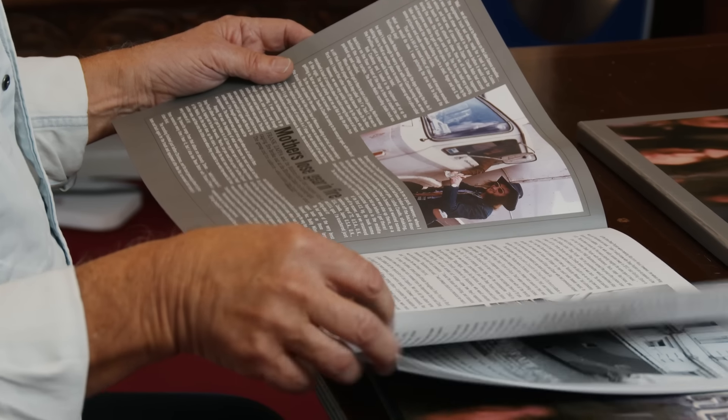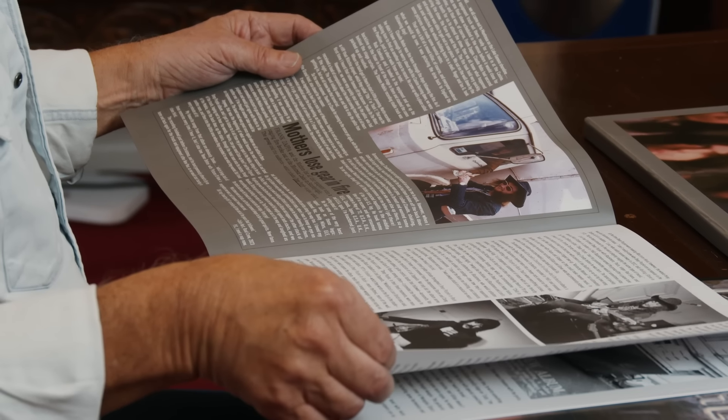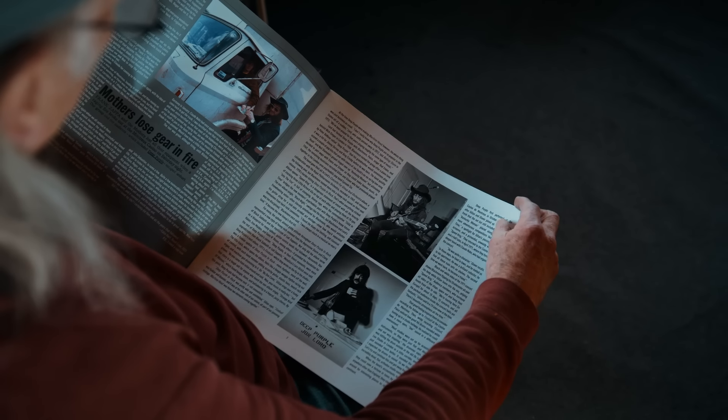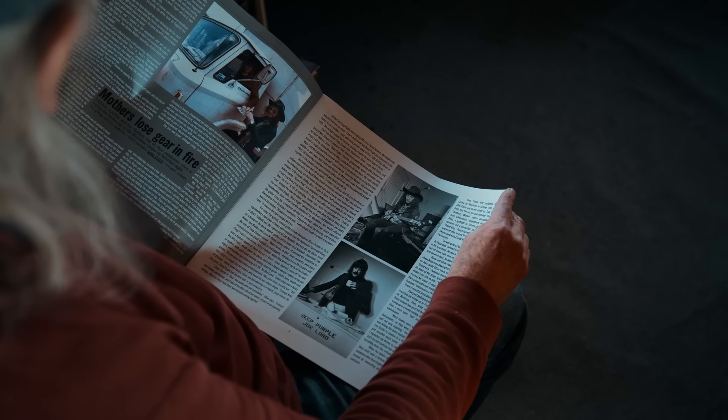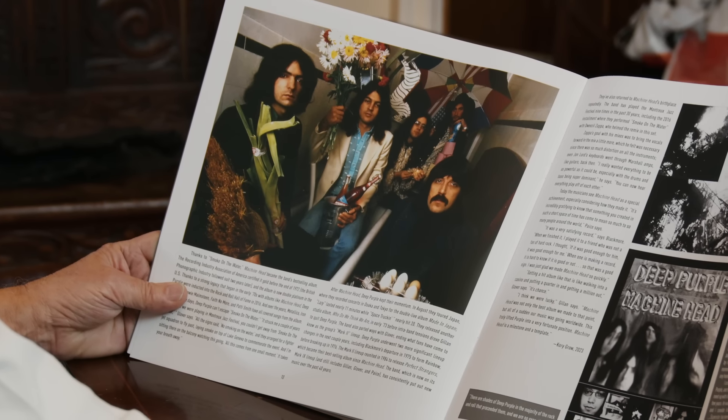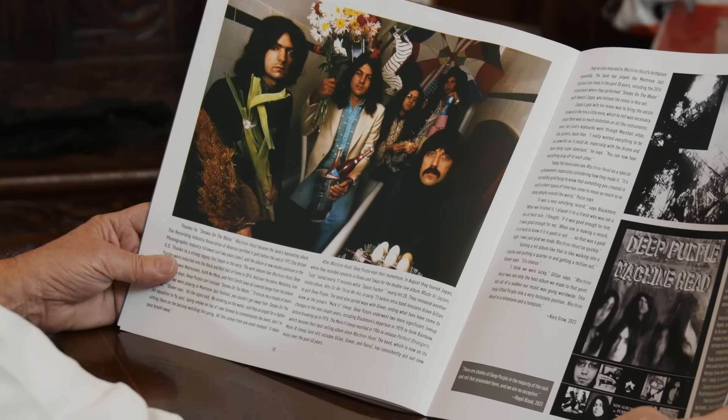Picture of our wonderful road manager Ian Hansford there, sadly no longer with us. There's a photograph I've never seen actually — never seen this photograph. Me accepting money from our road manager Ian Hansford. I haven't seen that before.